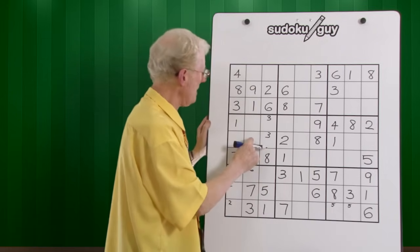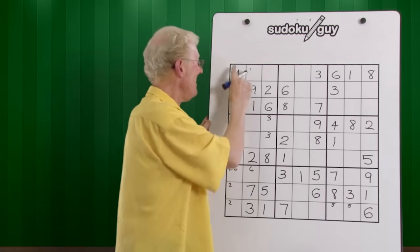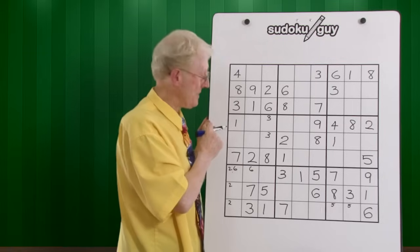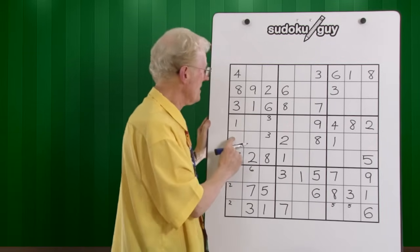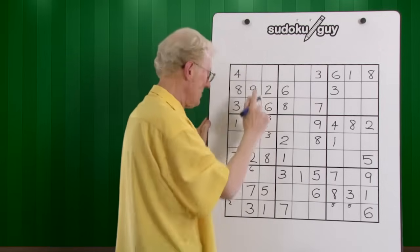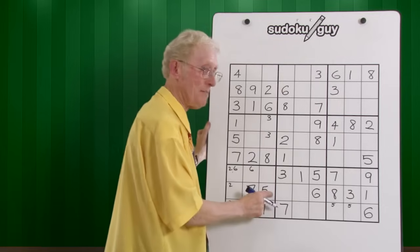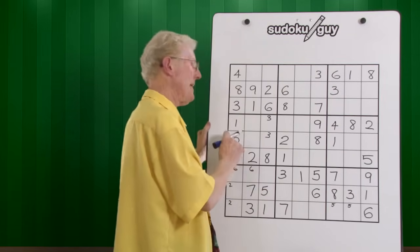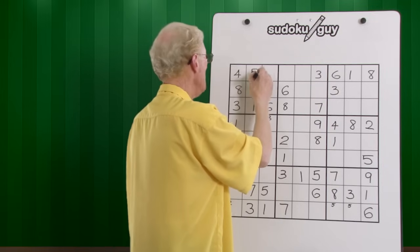This is a right, center, left — no room there. That line of three stops you from doing that. So you cannot have a five there or there. It must be there, because there's room for it to go up there. So we put a five. That's the first example of how one number can help you get the other numbers in the other blocks.